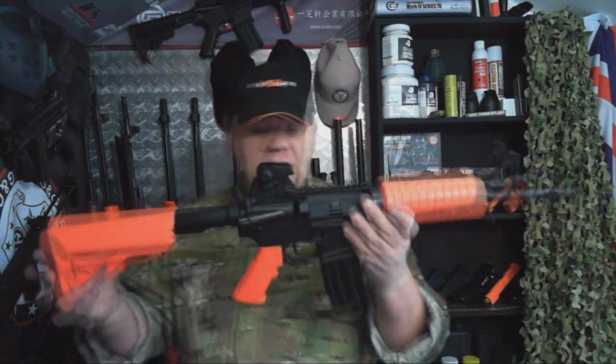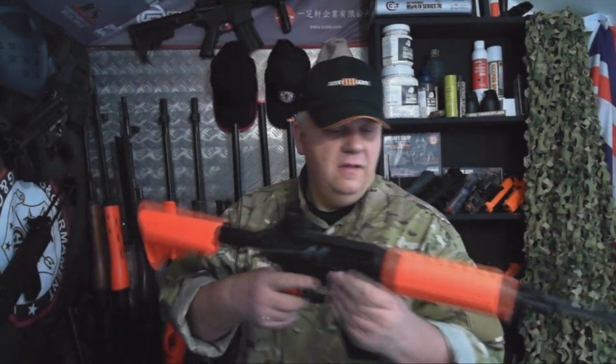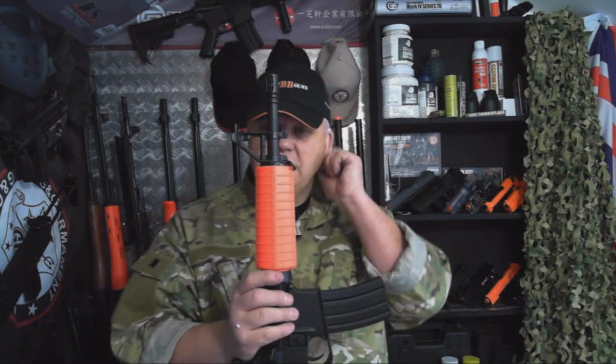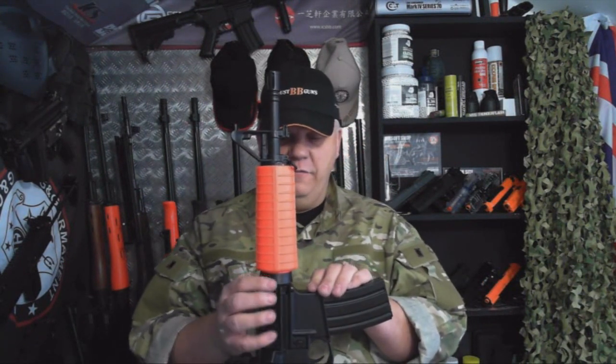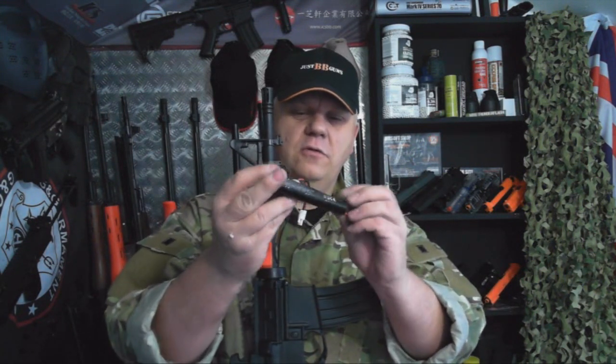It's a standard fitting. The selector switch is normal — safety, single, and full auto. The battery compartment is probably one of the easiest I've ever seen on an M4. You just pull the ring down and it comes out very easy — I know some of them are a real struggle but this is very easy.